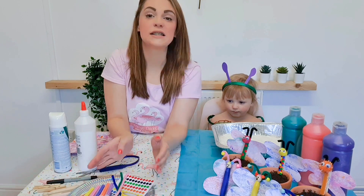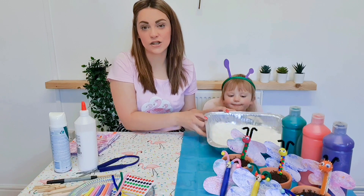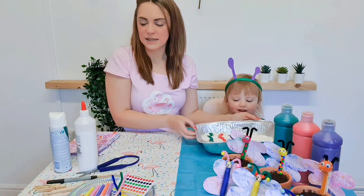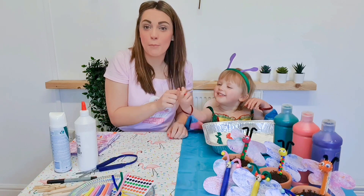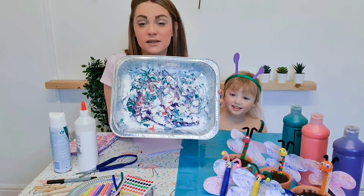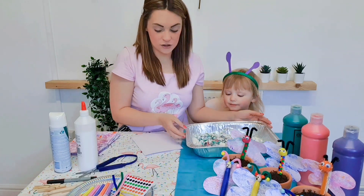So to begin with we are going to need to put some paint into our tray. Audrey has popped some paint into her tray. Next we need to take our paint brush and we need to swish it all around to make our marbled effect. Audrey has mixed around her paint.